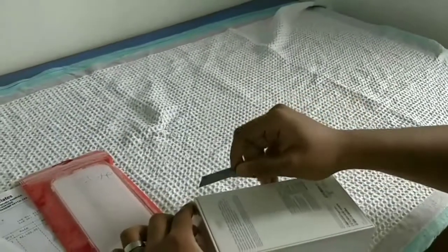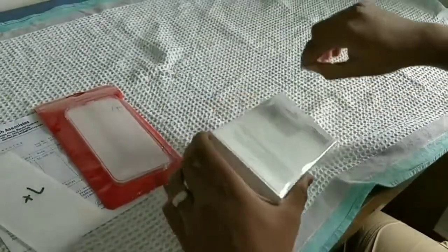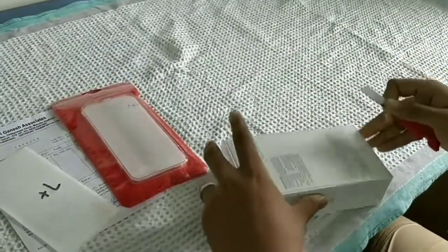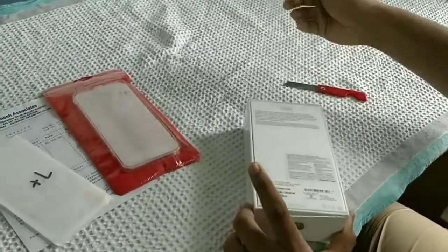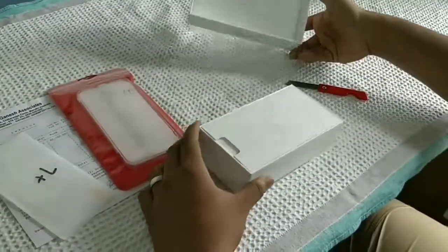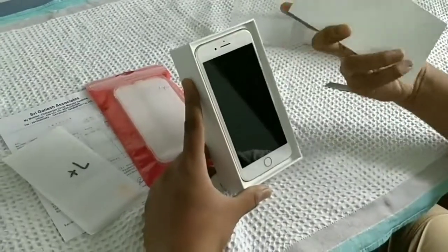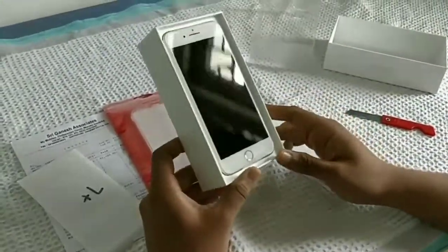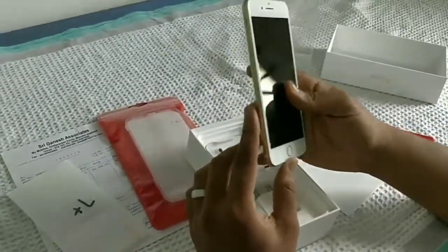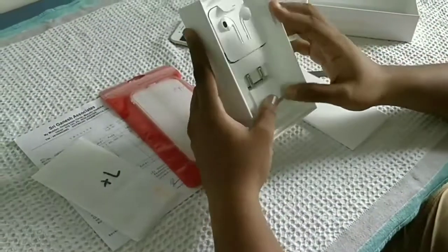Let's unbox this. Designed by Apple in California. Yeah, you can see the model. Looks cool. Let's keep this mobile aside. Now we are going to see what's inside it.